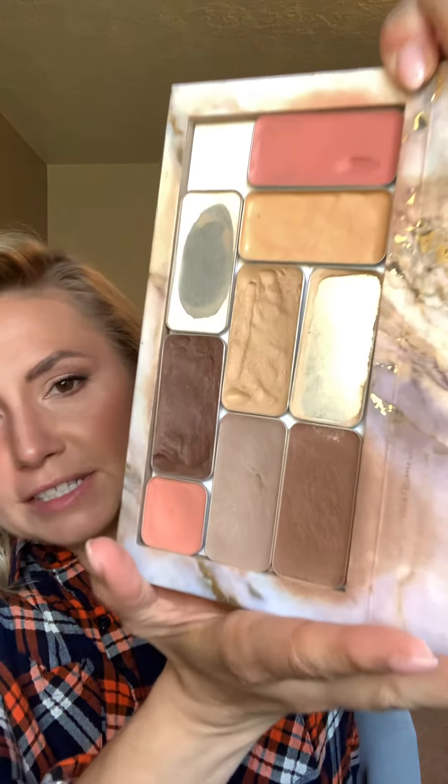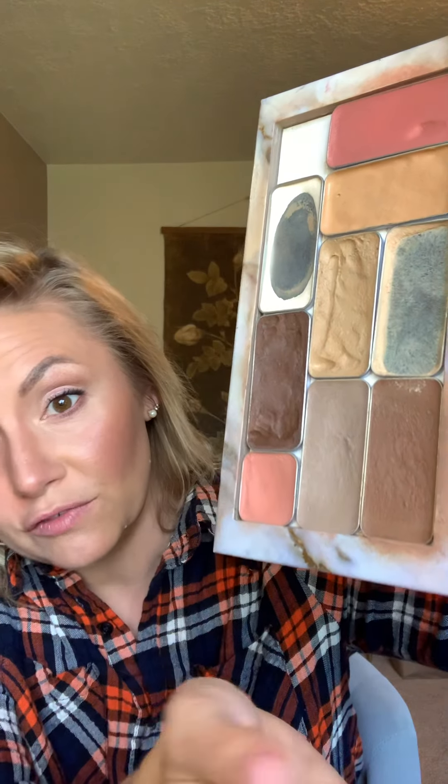There are two key elements to this: one, bronzer, and two, brightening. Two completely different colors, going in between. This is pretty sparse, but this is White Peach — it's what I've been using for my brightening. And then bronzer — two totally different spectrums of color.